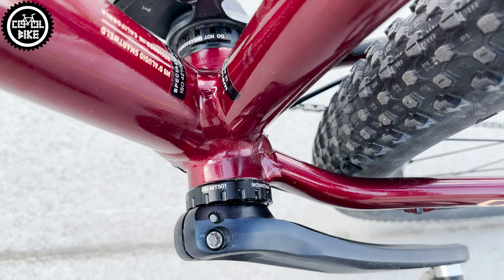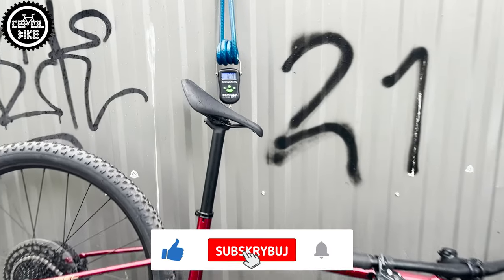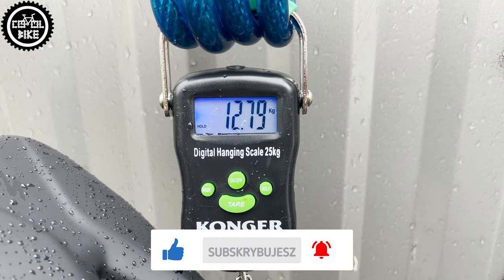The stock bike in this version weighs almost 14kg, and I will show you how to lose 2kg from it for much less than 400 euros.